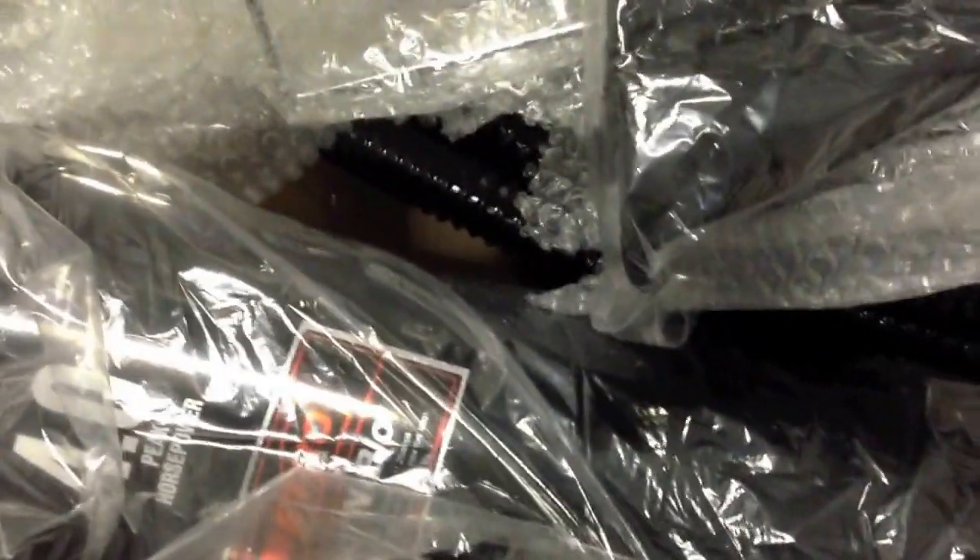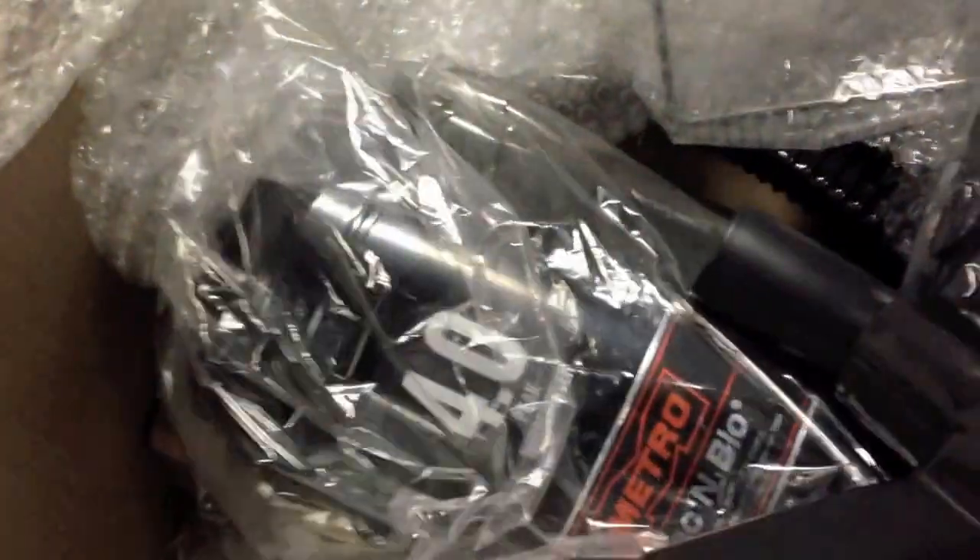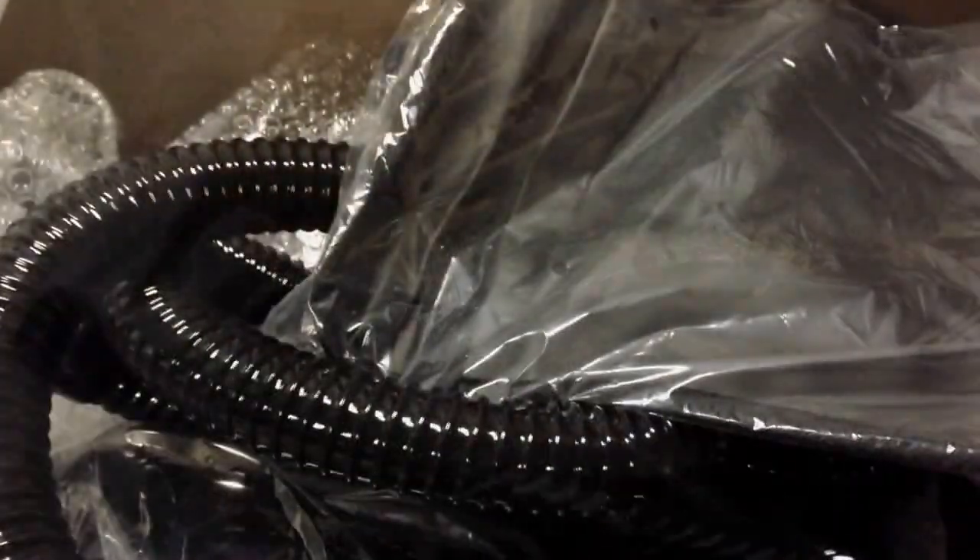It could be used for the home too, but this hangs up on your wall along with the attachments. You also get a really extra long hose — I think there's four six-foot extensions, so you get 24 feet of hose.